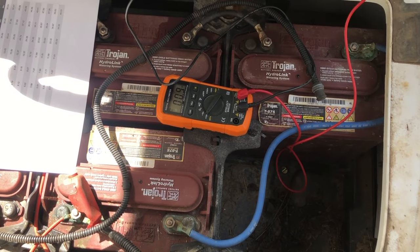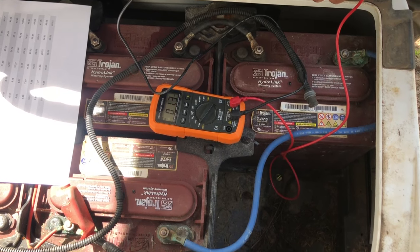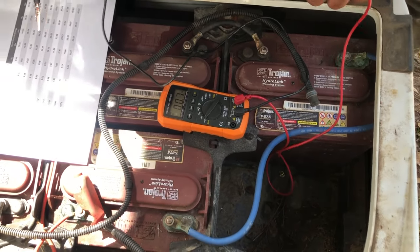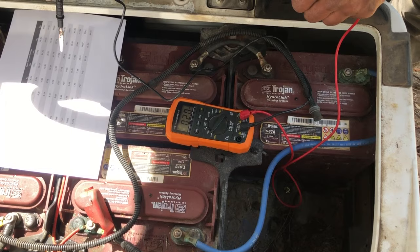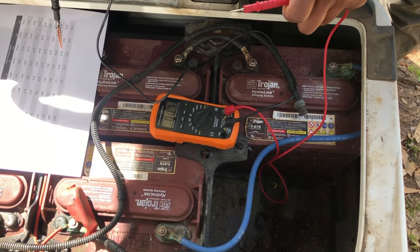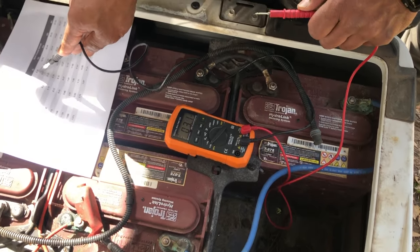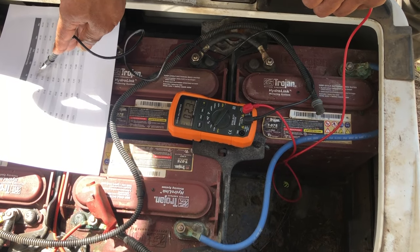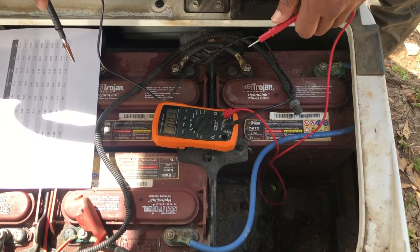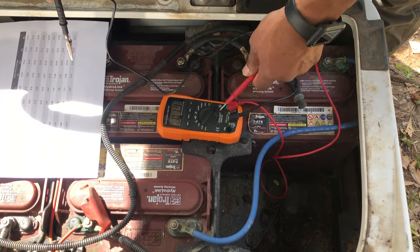You never really want to mix old batteries with new batteries. For proper battery testing, disconnect them all, keep them separate, charge each one to 100%, let them sit for 24 hours, then load test them and check the voltage drop. We've seen batteries that read 8.49 volts fully charged, but by the next day they've dropped to 4 volts — that tells you the battery is bad.